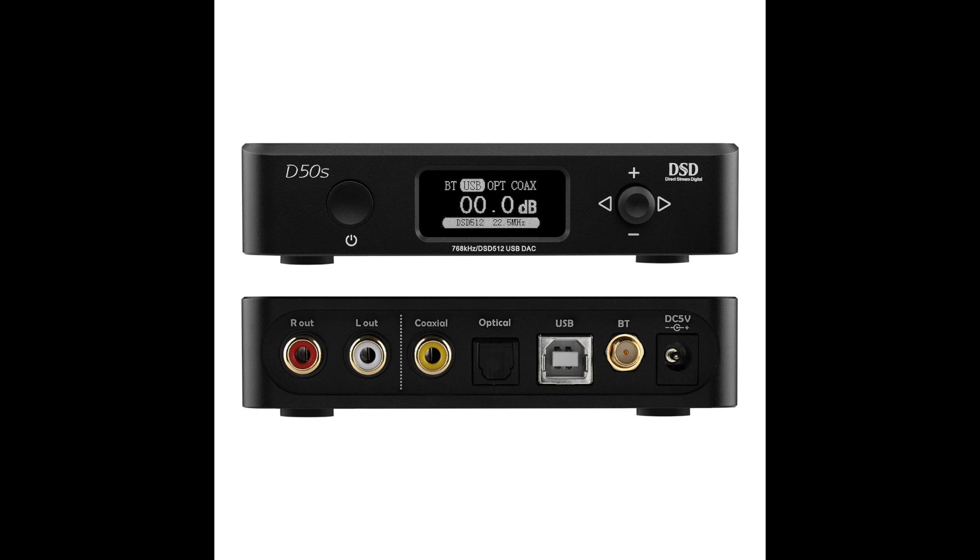After the video review was published, two channel members separately contacted me and said there may be an issue with this DAC. One stated he'd heard of issues from D50 users posting on social media. Another actually owned a D50S and reported problems of his own. A third reported no problems at all, but it turned out he never used the coax port. When he did a quick sound test using the coax socket, sure enough, he triggered sound dropouts. The reports centered around regular, consistent dropouts using the coax port — no other ports, just the coax port.